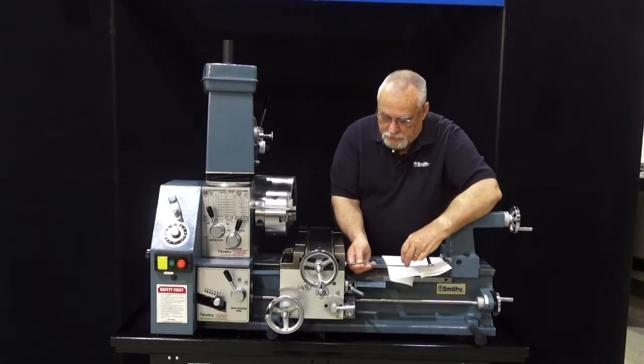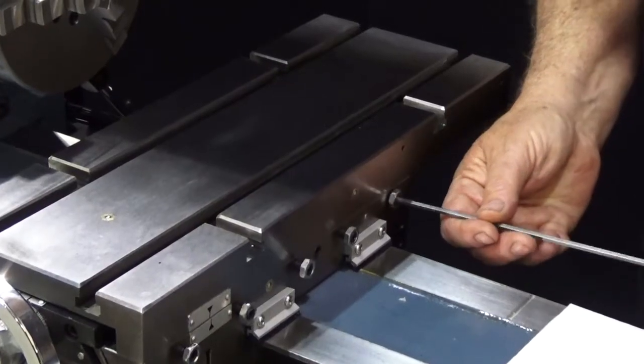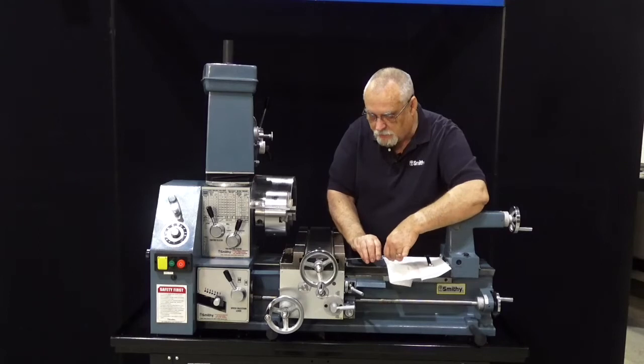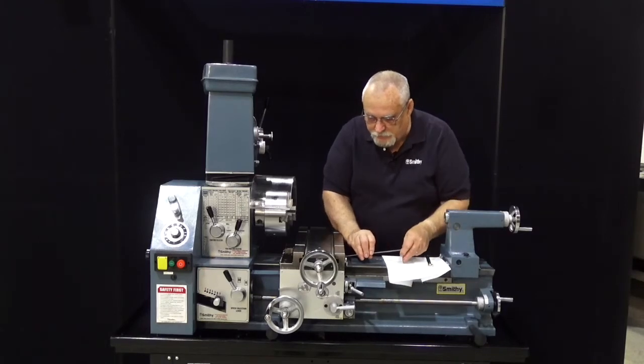Now we're going to go in and just back these set screws out about a quarter inch, because we're going to take this gib entirely out of the machine.